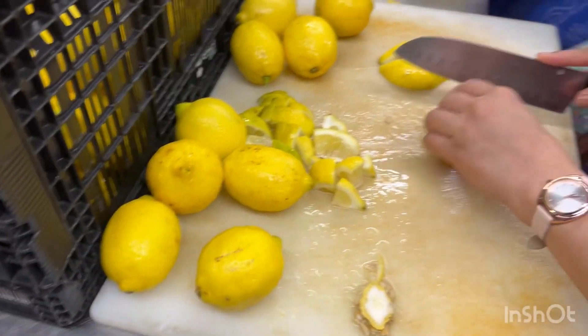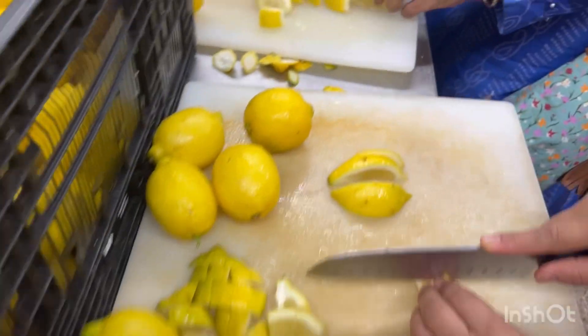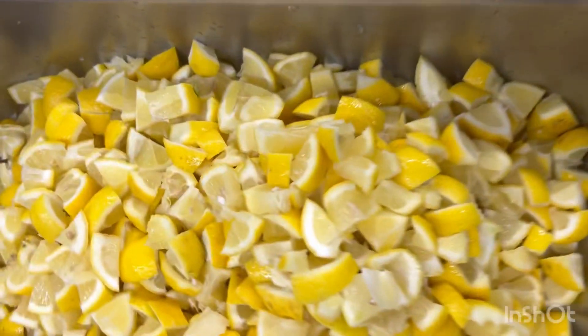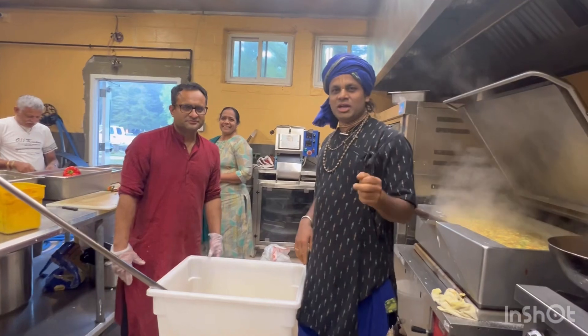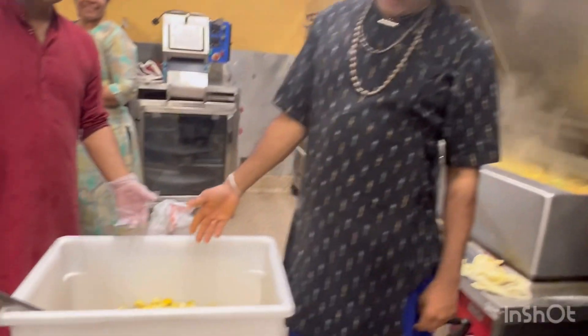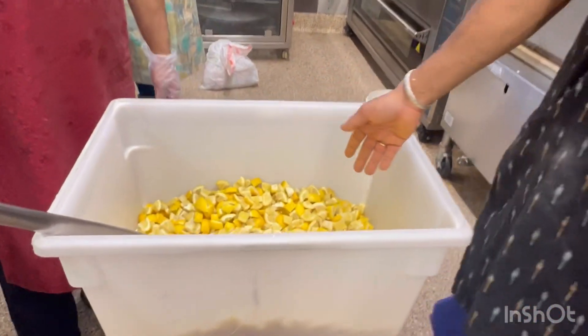Hare Krishna. This lemon for the pickle, we are cutting like this. We are making lemon pickle. We cut almost 30 kg of lemon into small pieces. This Prabhuji is helping me. Hare Krishna.